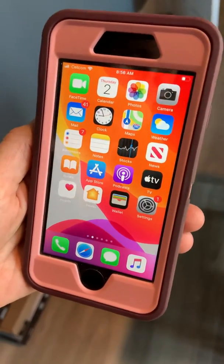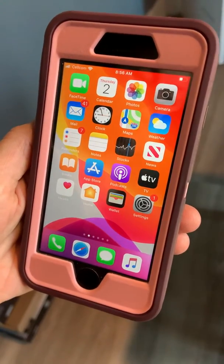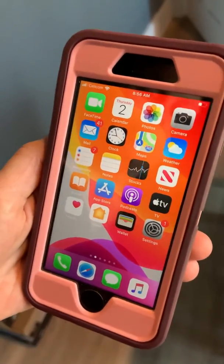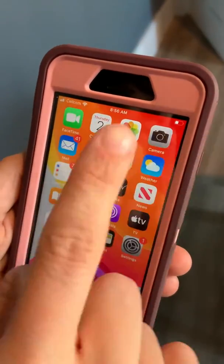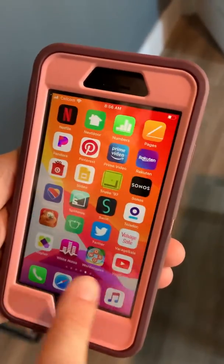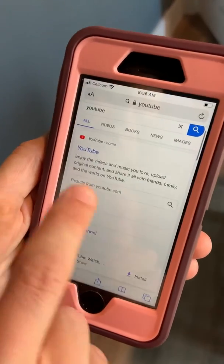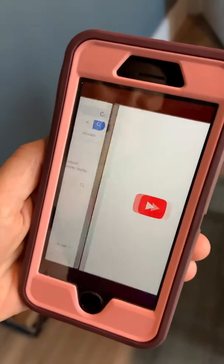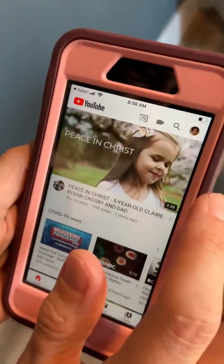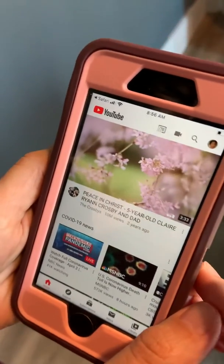This is a how-to on uploading your video onto YouTube. It's super easy and pretty quick. If you have your video on your phone, I usually go to the YouTube app, but if you don't have that you can just log on to youtube.com. It's either going to be under your account or your kids' account — probably yours since it's your phone. I know it's my account because my picture is right there.